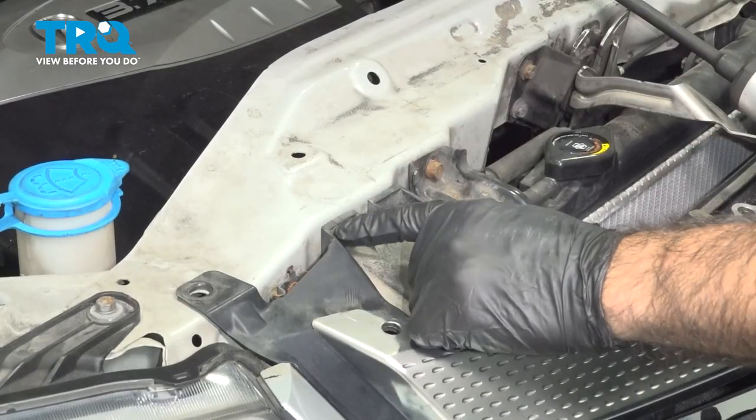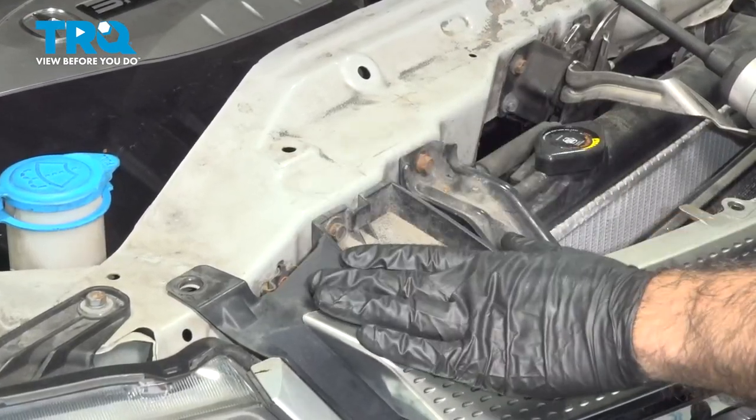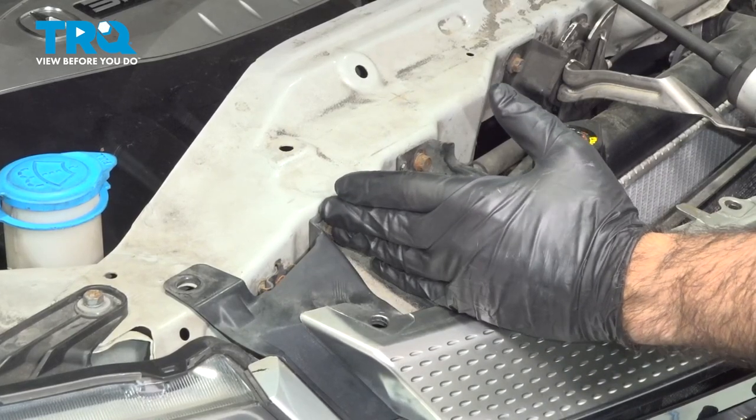We have two 10 millimeter bolts, one on each side of our bumper and grill. Go ahead and take those out now.